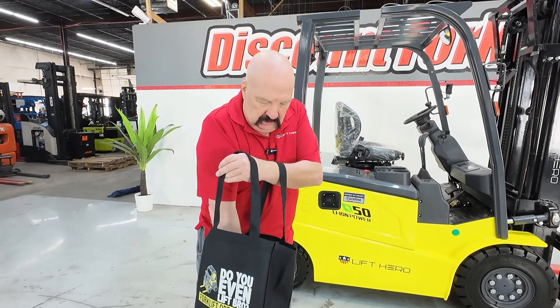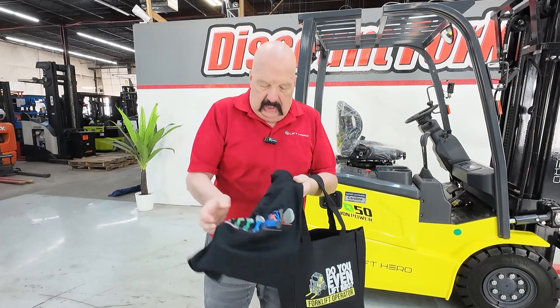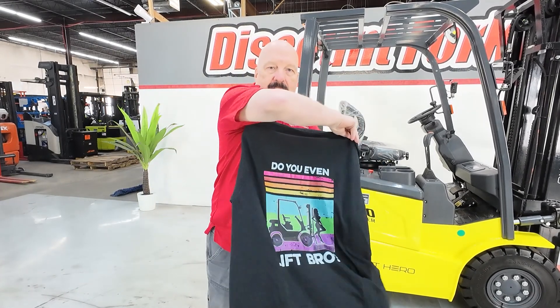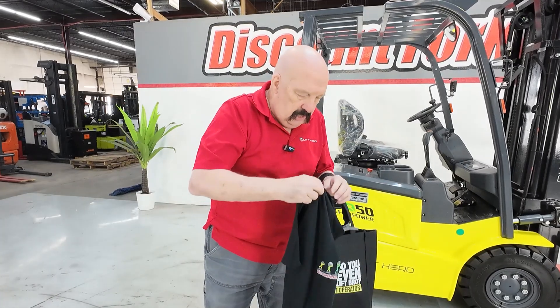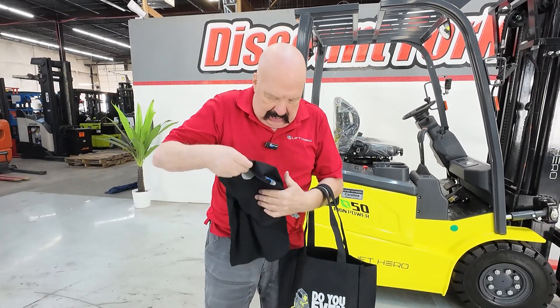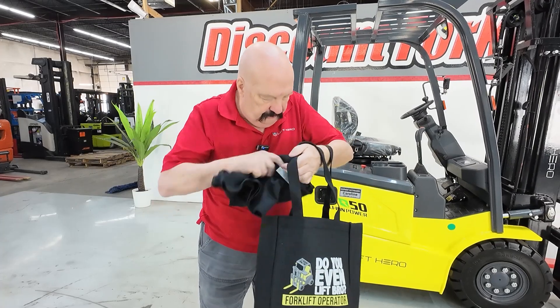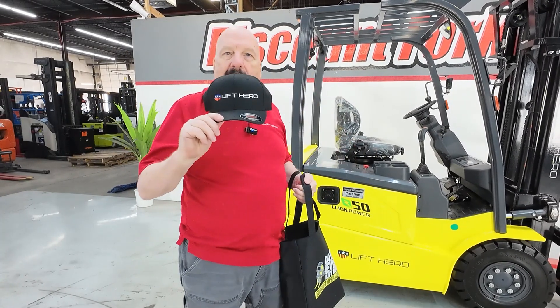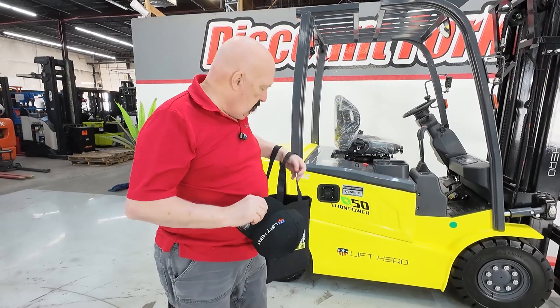I am also sending you this nice shirt — this is the evolution of lifting, front and back. There is also a Lift Hero hat with the logo on it to match your forklift.